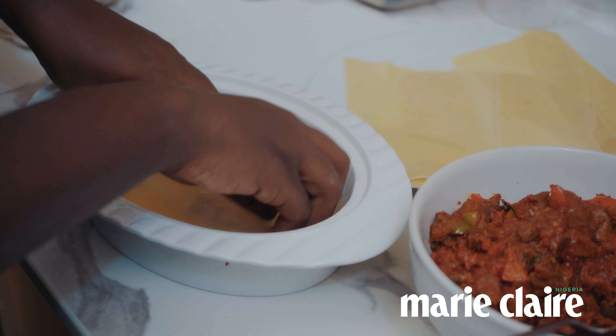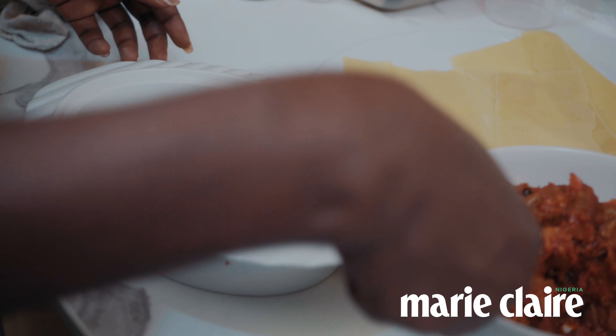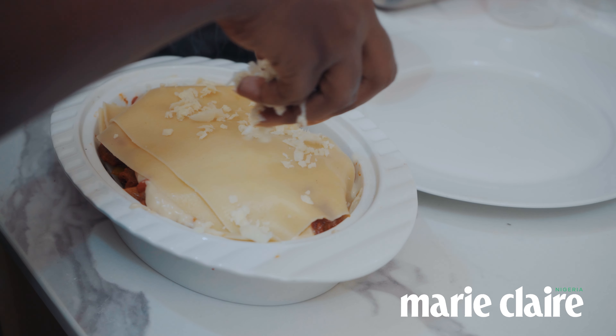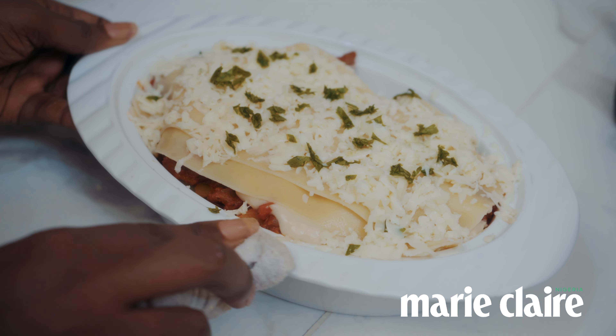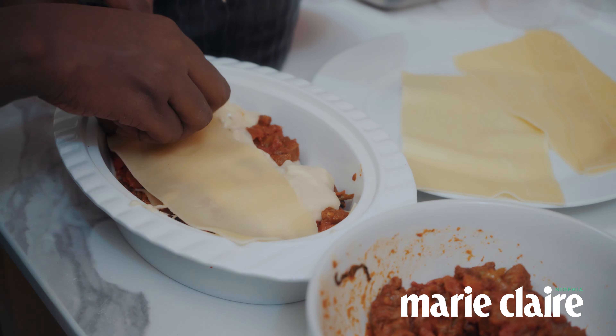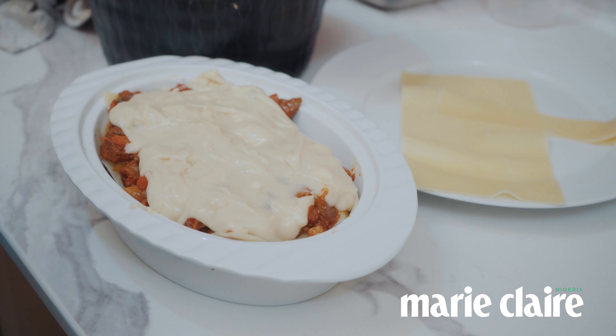I like to layer lasagna sheets, then whatever meat is going in, some of the sauce, and cheese on top. You can go as many layers as possible — just know that this meal is very filling. For me, three layers is always good enough.